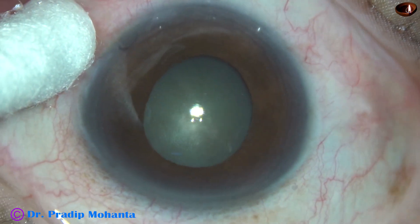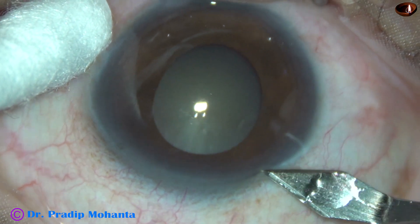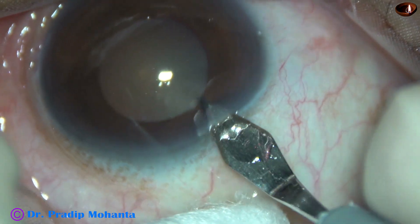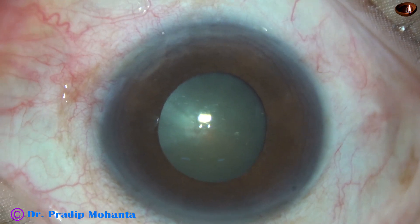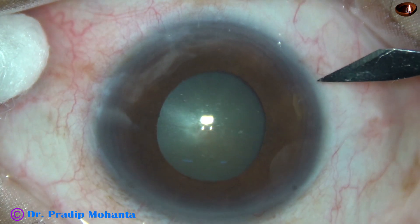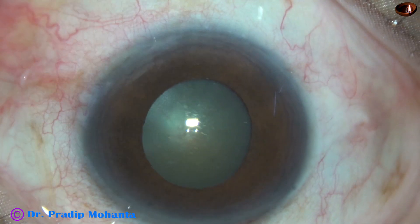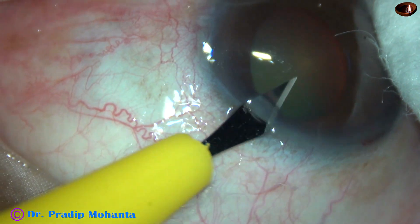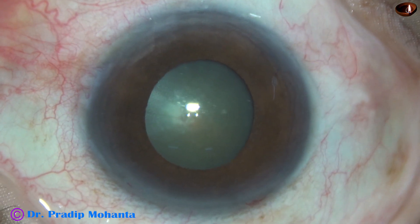This is the main incision with a 2.8 millimeter steel keratome on the posterior aspect of the limbus. This is a side port on the right side of the main incision, about 3 clock hours away. And this is a side port on the left side of the main incision, about 2.5 clock hours away.